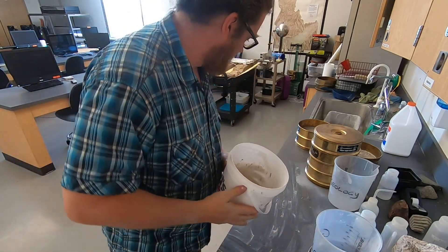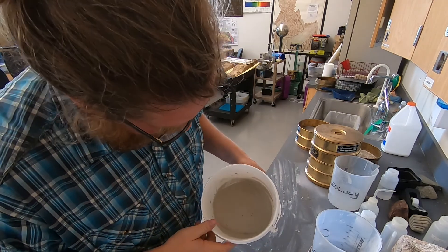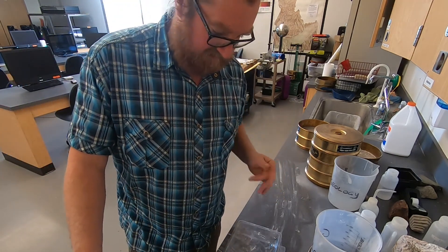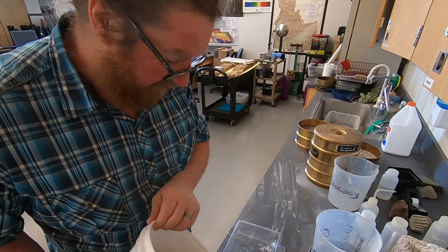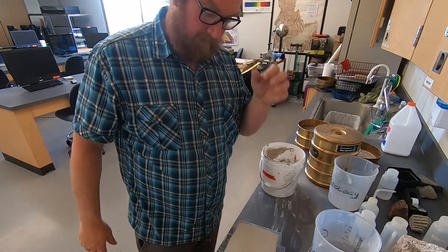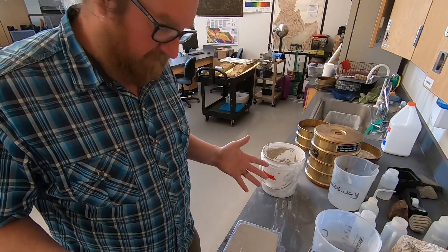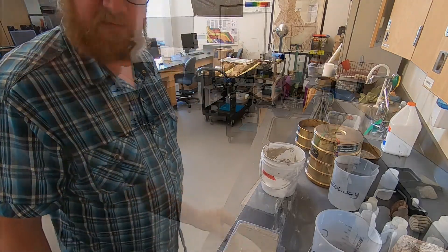I've made quite a mess here — the lab team always loves that. I have this paste; it's a little more watery than I had hoped, but I'm going to go ahead and take this paste and put it in this mold. We're going to let it cure and see how it works. There's a chance this doesn't work, but as they say with science, sometimes you just mess around and find out. I've got that pour in the mold — at this point I think we just sit back and wait.